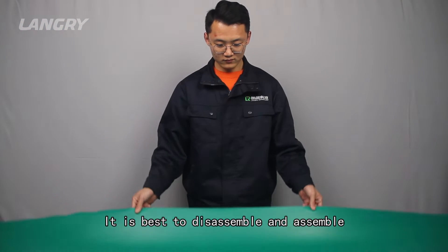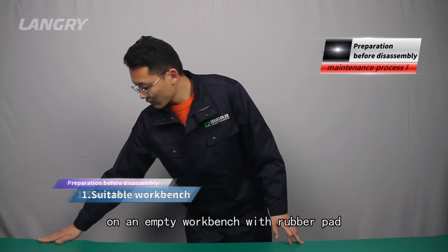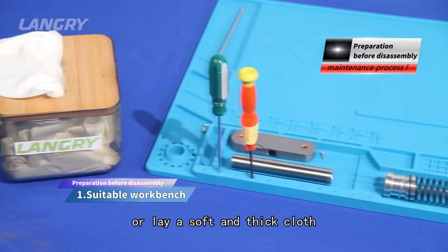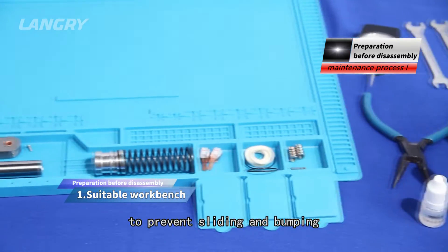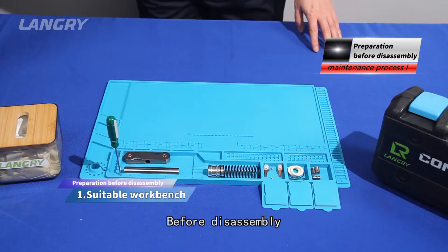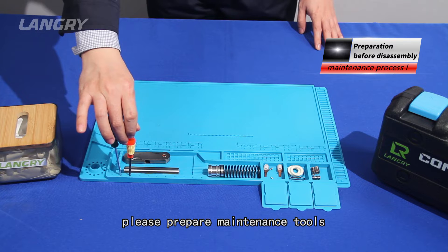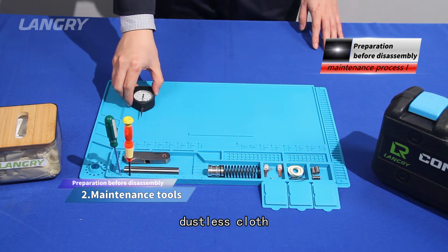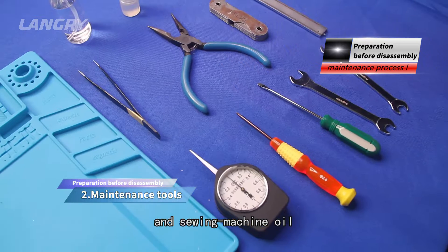Maintenance process 1 — Preparation before disassembly. It is best to disassemble and assemble on an empty workbench with a rubber pad, or lay a soft and thick cloth on an ordinary desk to prevent sliding and bumping. Before disassembly, prepare maintenance tools such as a slotted screwdriver, dustless cloth, sharp nose pliers, and sewing machine oil.